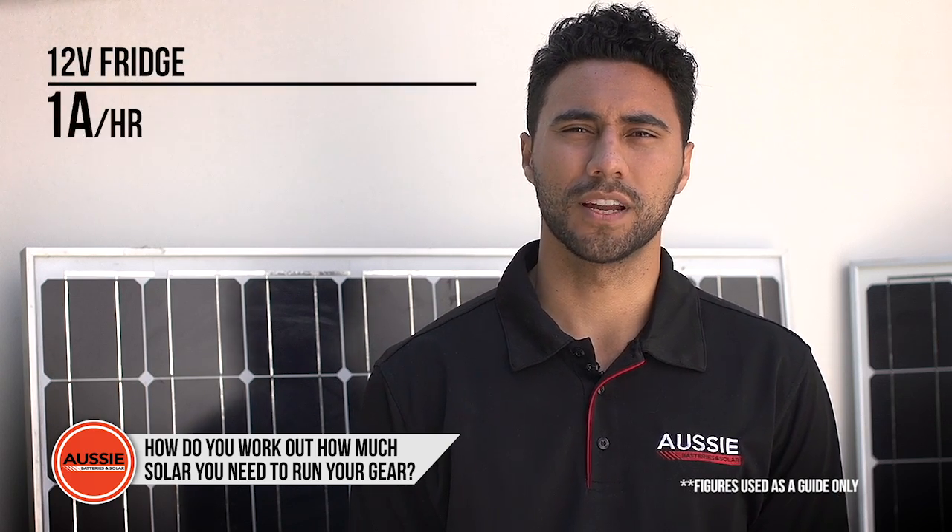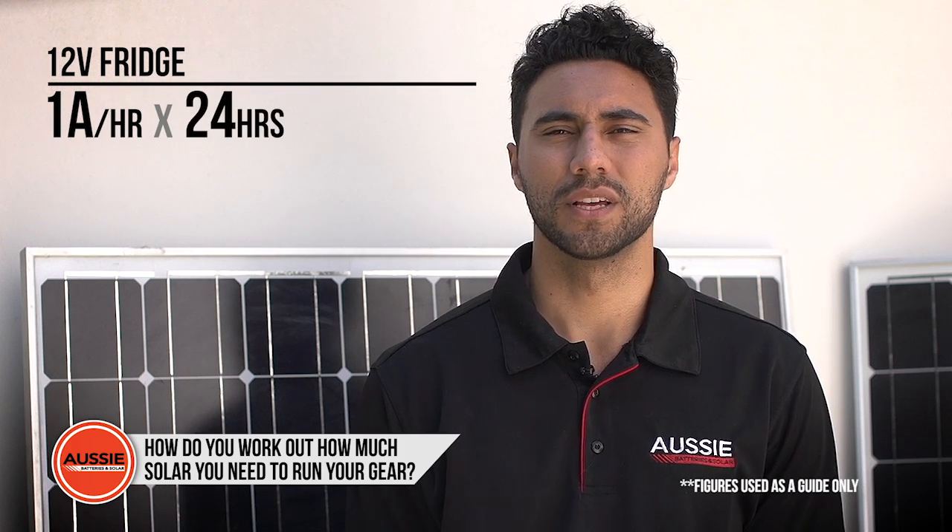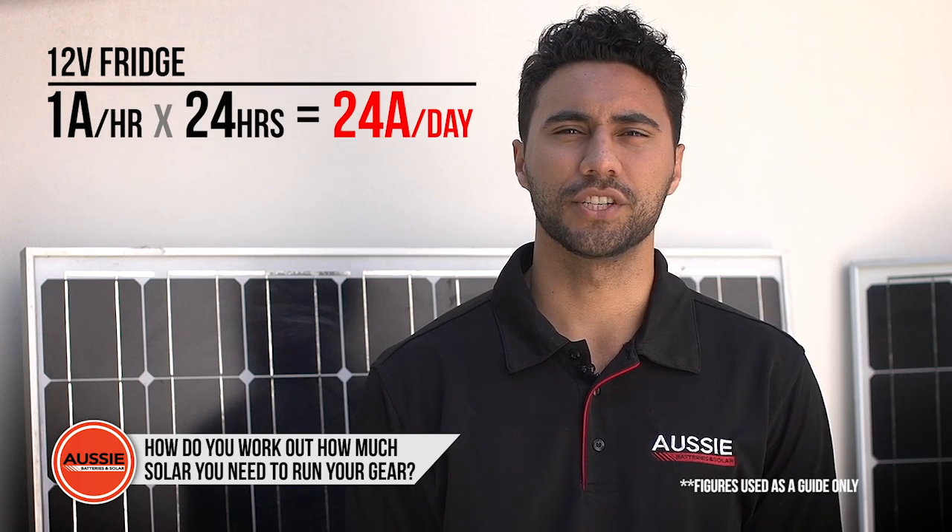The next step is to work out approximately how much power your electronics will drain from your batteries each day, measured in amps. For example, if your 12-volt fridge draws one amp an hour and runs for 24 hours, it'll use about 24 amps each day from your batteries.